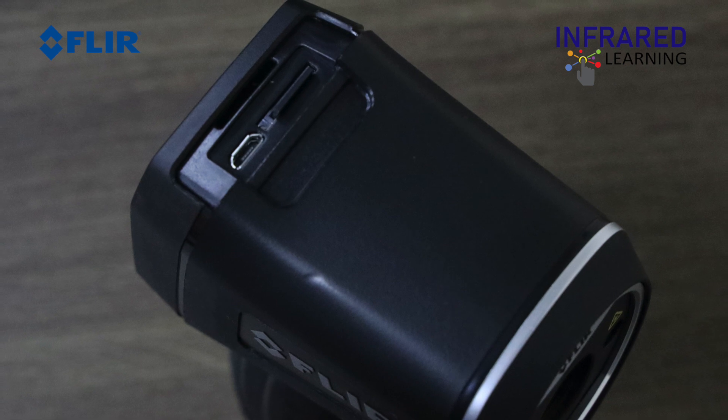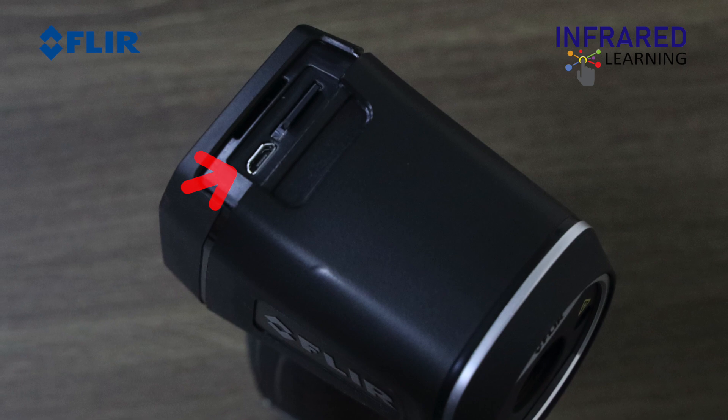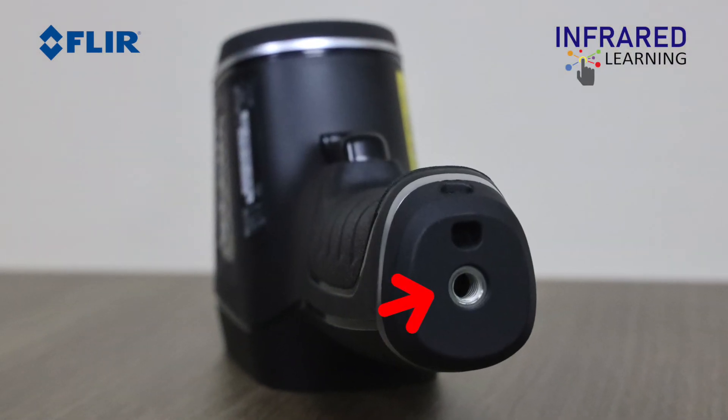The microSD card slot and USB connection is located under the rubber flap on the top of the camera. The tripod mount is located at the bottom of the camera.